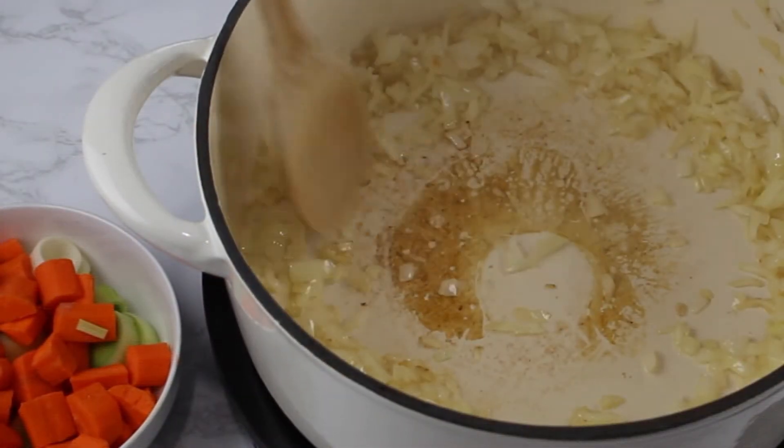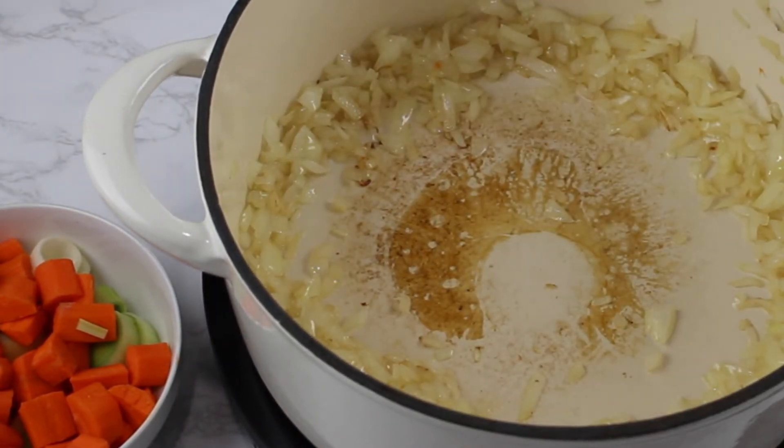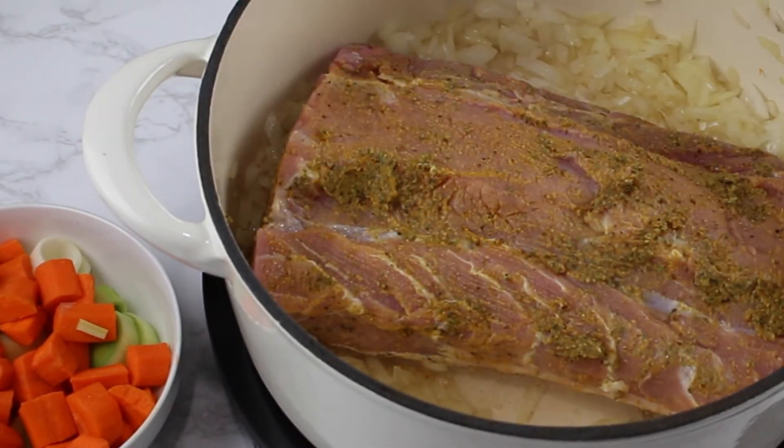Then free up a little space and place the meat into the pot. Make sure to brown the tenderloin from all sides. This will help to keep it juicy.